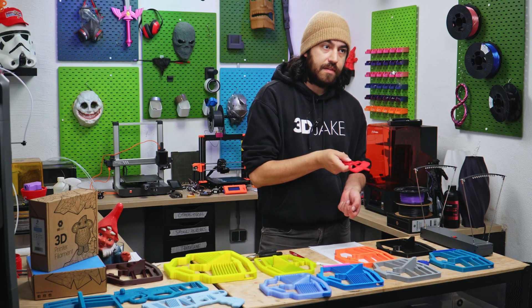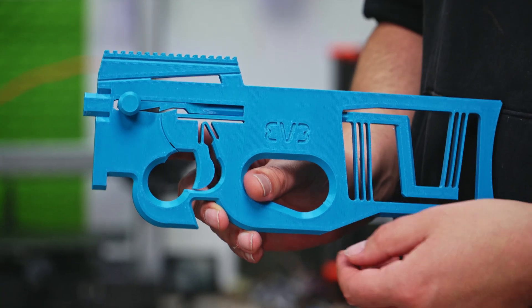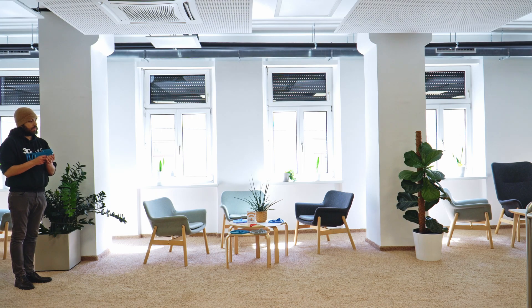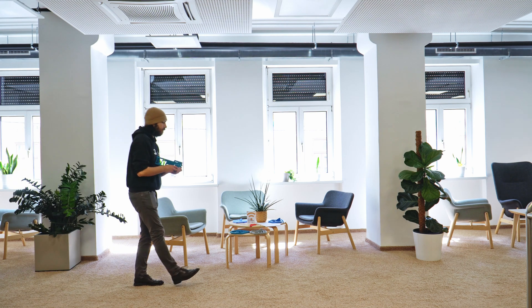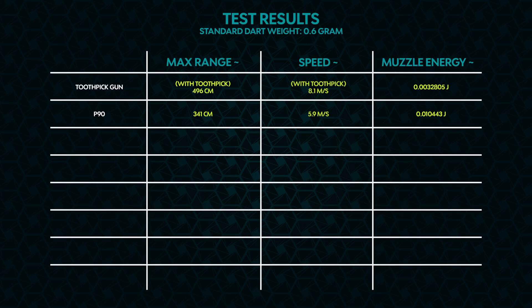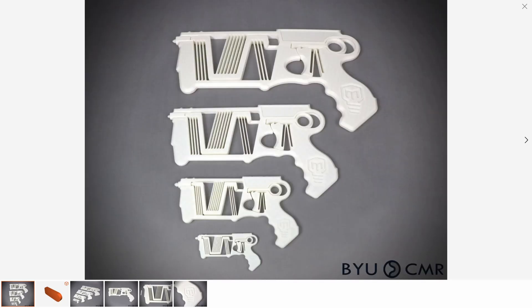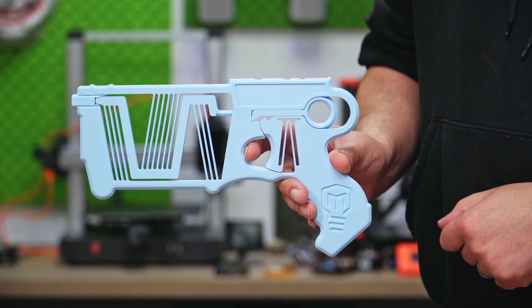Luckily, there are already designs online which have tried this. This is a beautiful design — it's all one piece with the springs built in. Let's see how well it shoots. What about this one? This is actually the result of a cooperative effort by Brigham Young University's Compliant Mechanisms and Robotics Group and Mark Rober. Again, beautiful design — it looks so intricate, but it is just one piece. Let's see how far it goes.